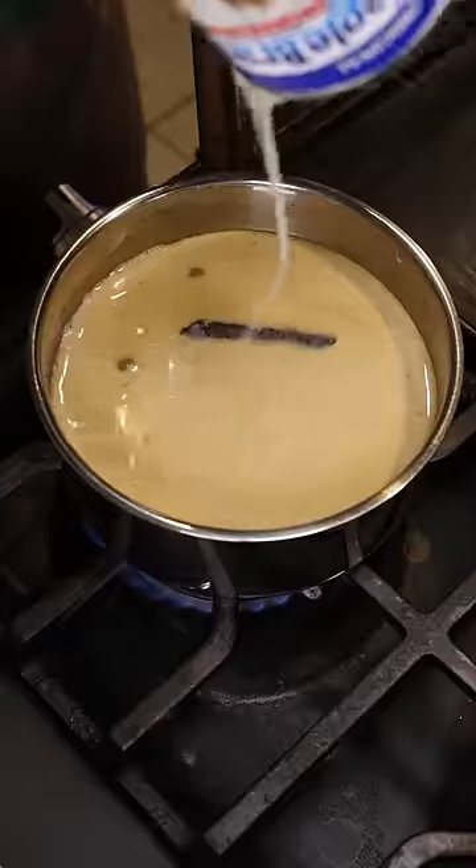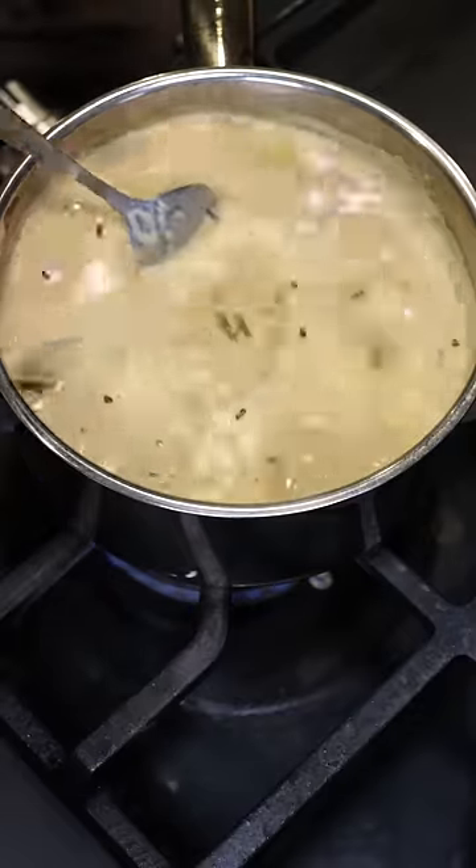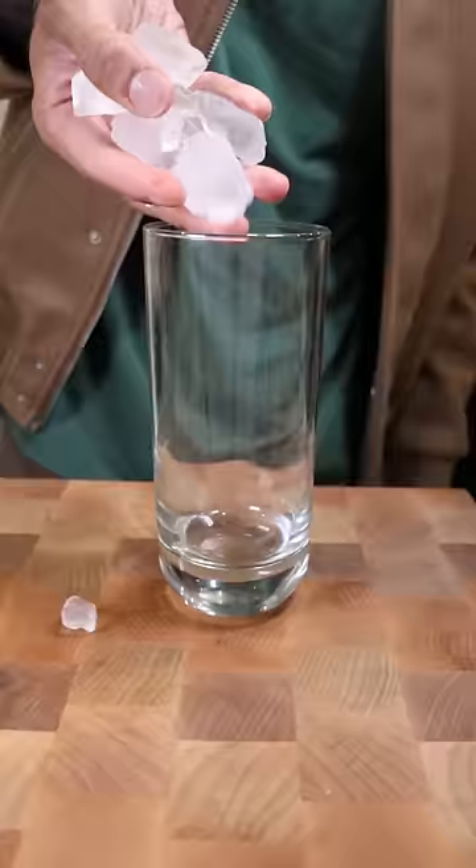Then add in some milk, evaporated milk, and sweetened condensed milk. Bring this up to a boil and let it simmer for at least 10 minutes.